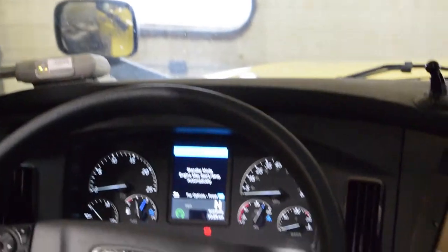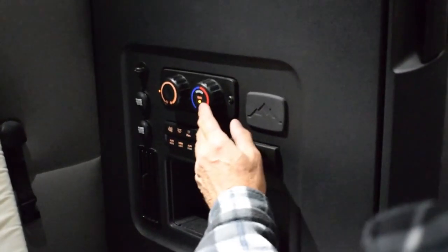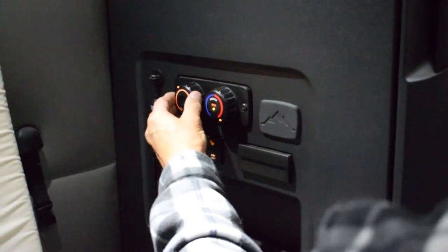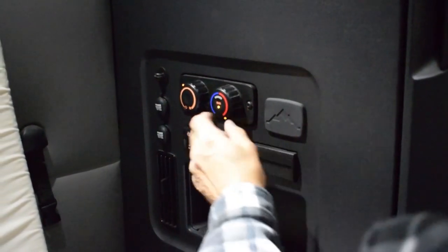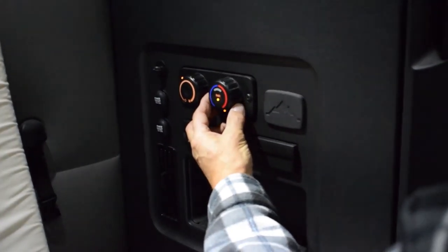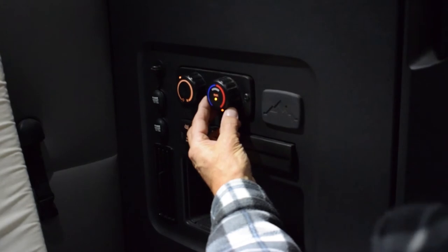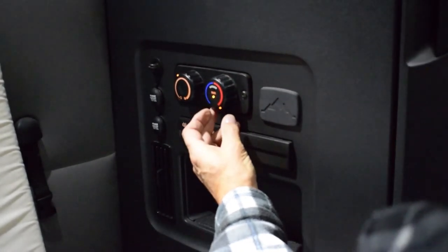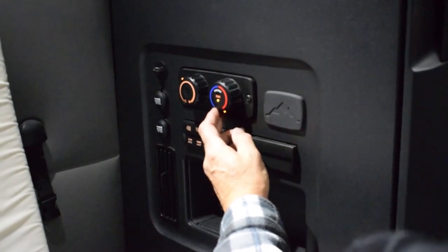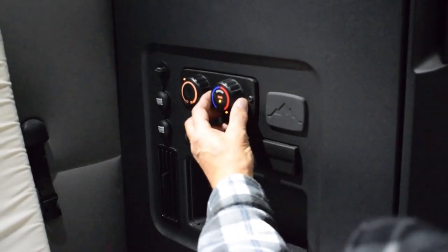Then you'll be going into the back bunk and make your adjustment. Make sure your ParkSmart light is on. There are your fan speeds. Right now it's in heat mode — this will heat up to about 85 degrees if it's maxed out.